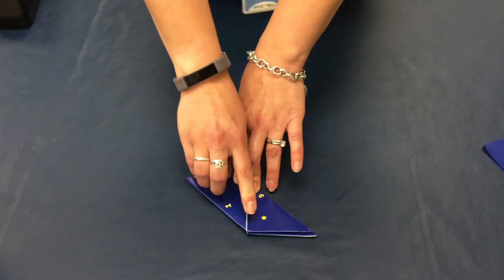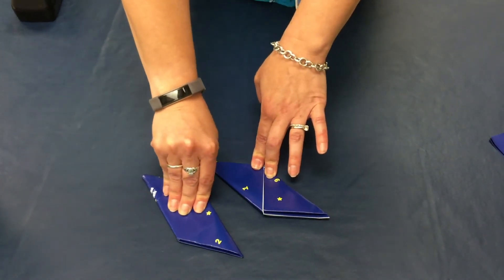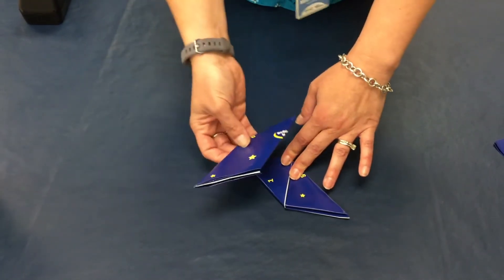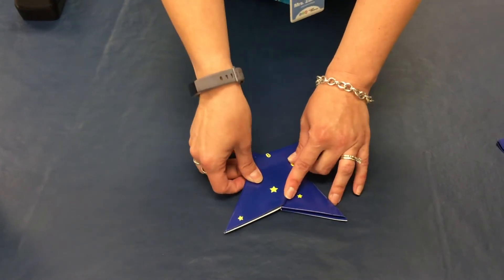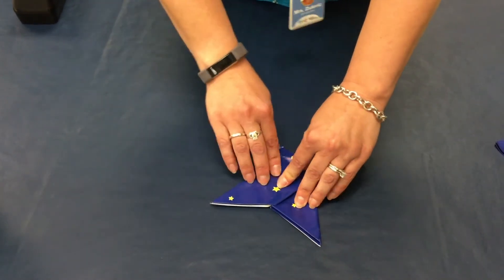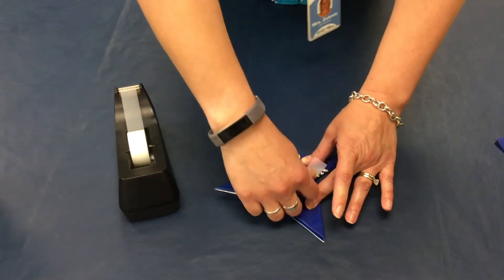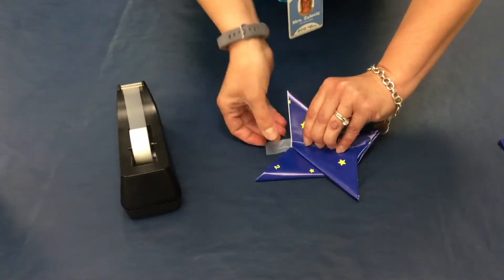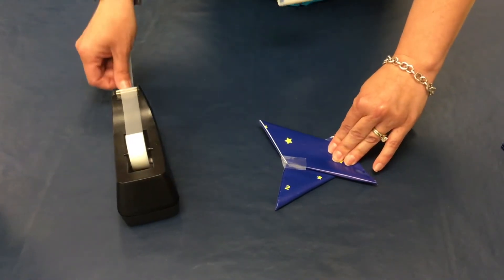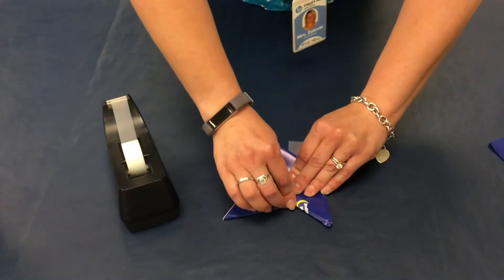Just to speed up the process, I folded my other one ahead of time. So I have two — you would just follow the same exact steps. But this time you're going to take them, and you have two symmetrical objects here. You're going to take one and put it on top of the other; it doesn't matter which one. But you want to make sure that you line them up and get a 90 degree angle. Once you have them perfectly lined up, you're going to take your invisible tape and secure them together. Then flip it over and tape it the other direction just to make sure that it's fastened together so when we send it flying, it will stick together.